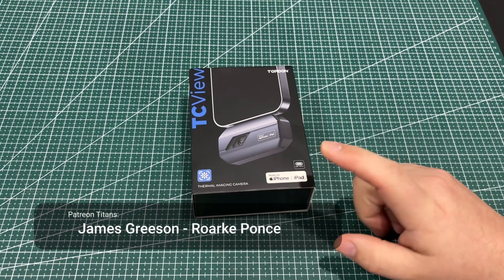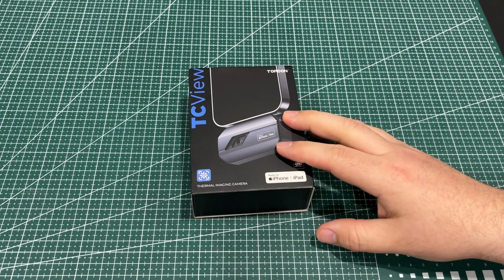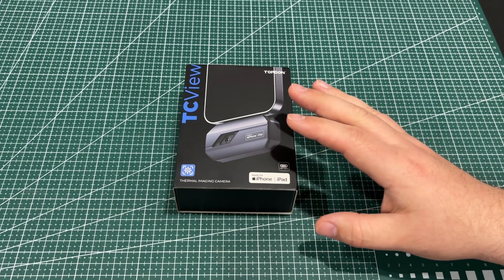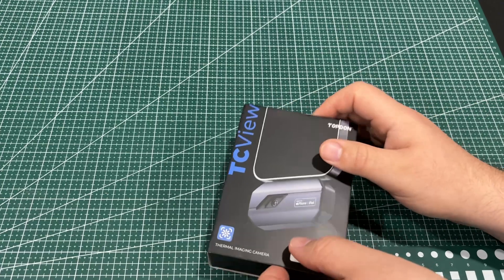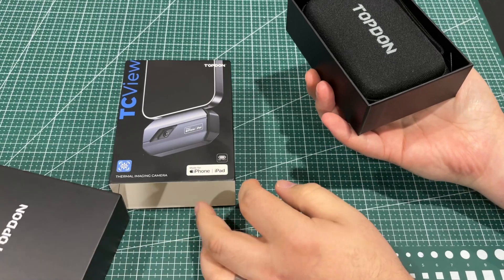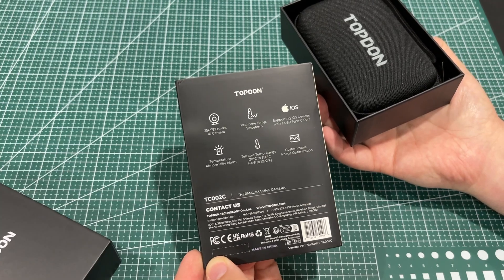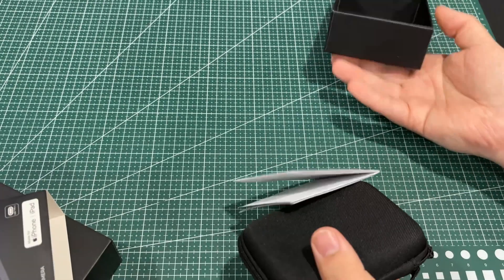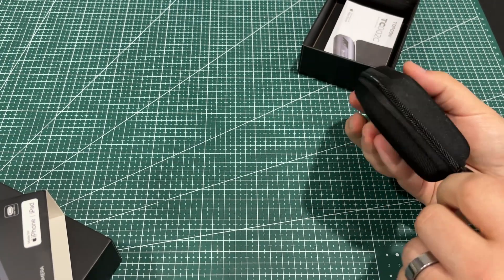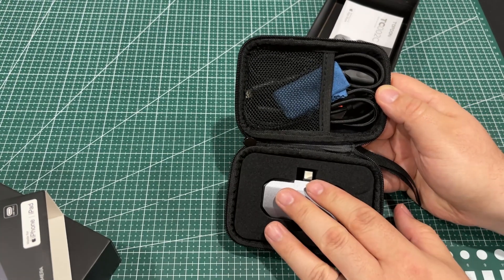This is my first thermal imager that works with my iPhone via USB-C. They also have it in Lightning for iPhone and USB-C for Android — I think that's a first out of all the ones I've looked at. I really like this thing. It's from TopDon, this is their TC View, the 002C, which indicates it's for USB-C iPhones. It comes with a really nice case — compact, rigid — I could throw this in my backpack and not worry about the device breaking.